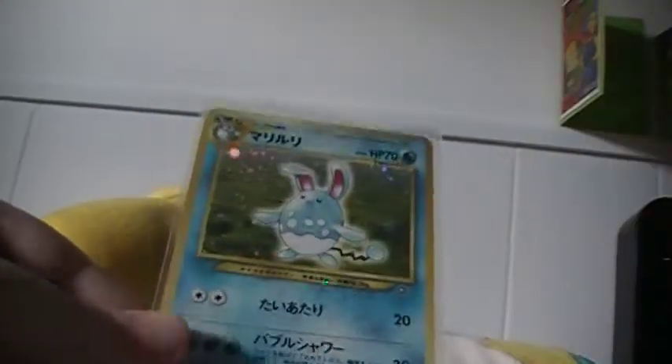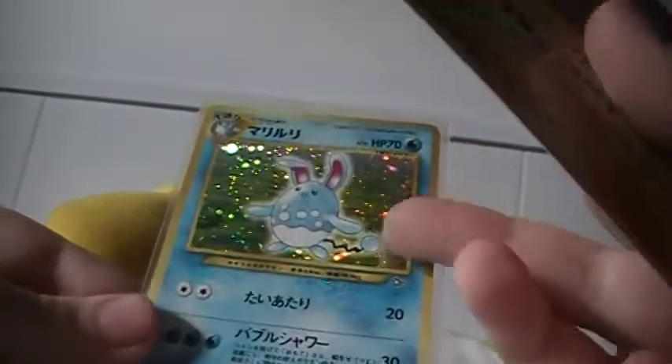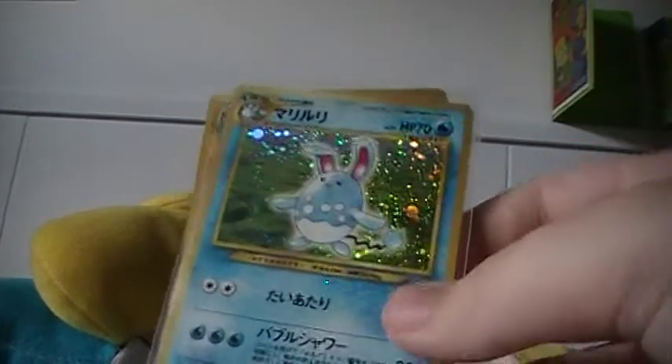Azumarill, which is nice. One of my favorite Japanese holos. The funniest thing is, I was going to buy this off eBay, and I'm very happy I just got it for free. So thank you so much.